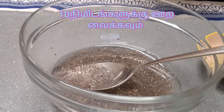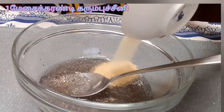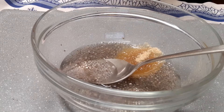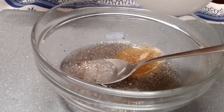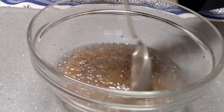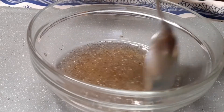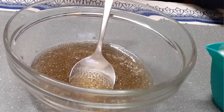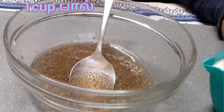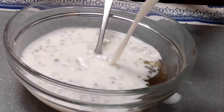Now let's begin with the surprises. Put one tablespoon of sugar. Mix it. Now put one cup of milk. Now mix it.